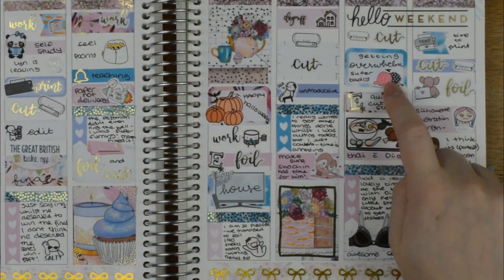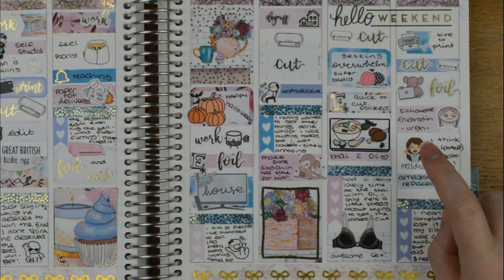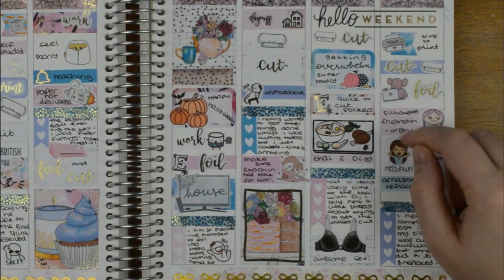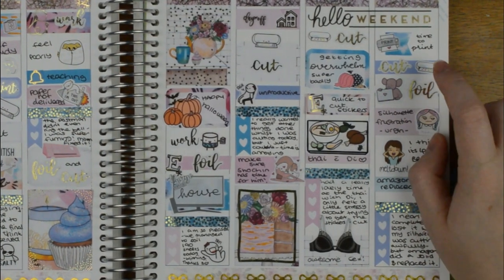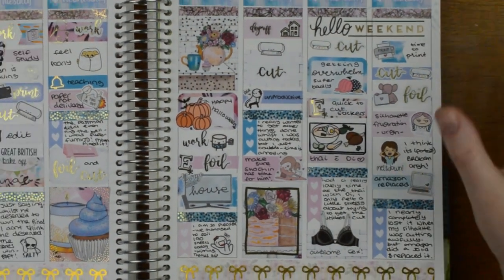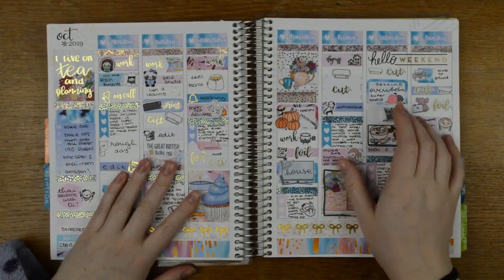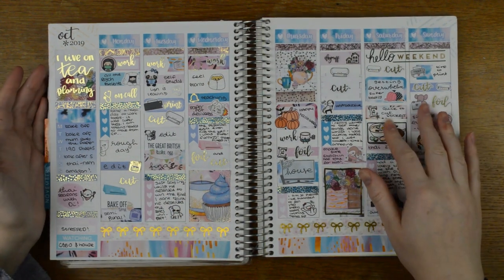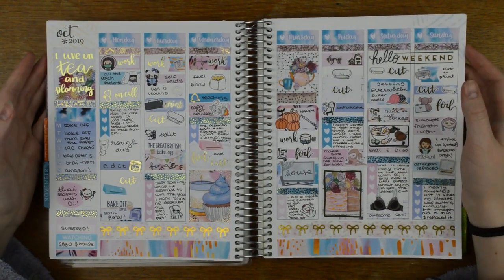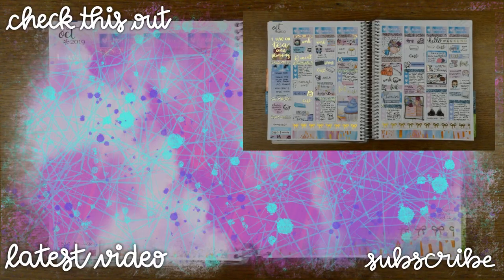I think that is everything. That is all I have for you in today's video. I will be back on Friday with a memory plan with me for November - I've already done October's, that was last Friday. I hope you enjoyed this video. Let me know down below what you do when you're really stressed and really need to get lots done. I hope to see you next time - thanks for watching, bye!